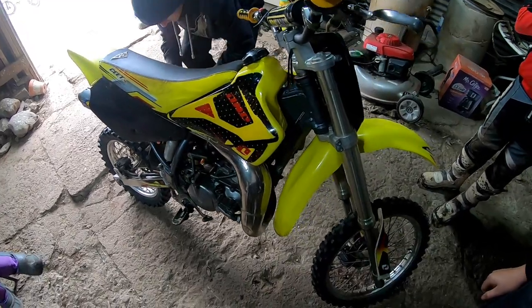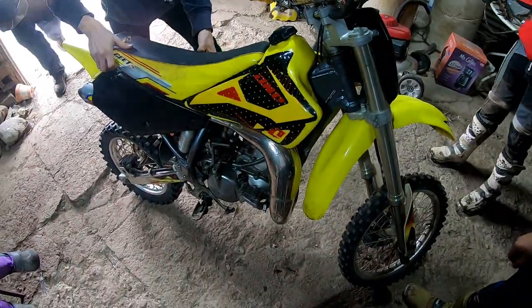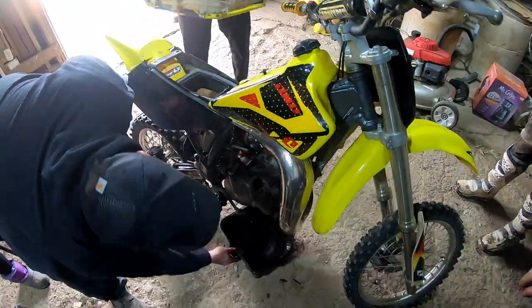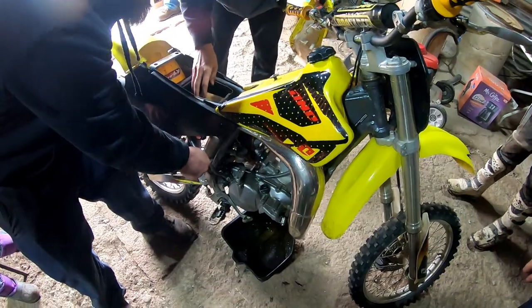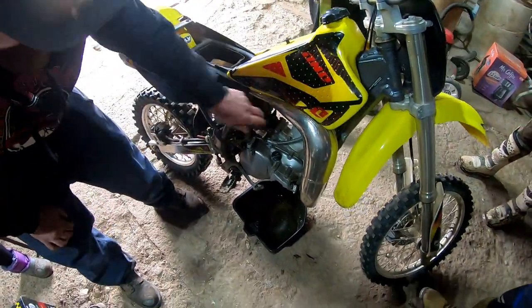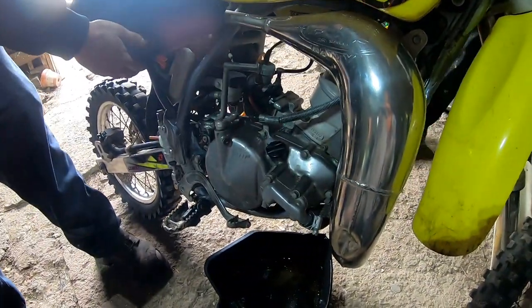All right guys, today's video we're gonna be working on this 03 Suzuki RM85. Customer states it's blown up, so we're gonna see exactly what's going on in the top end. As you can see the kicker doesn't move at all. Maybe we'll find something simple, but from the way it looks, not so good.